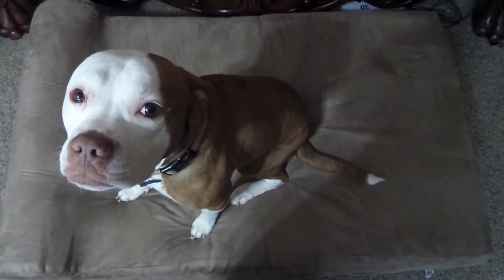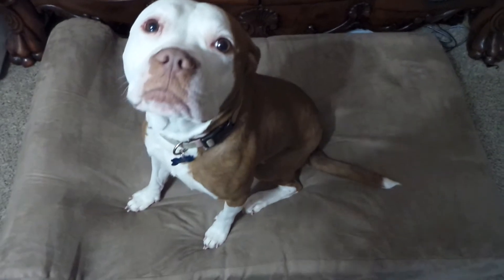My big old dog absolutely loves her new bed.